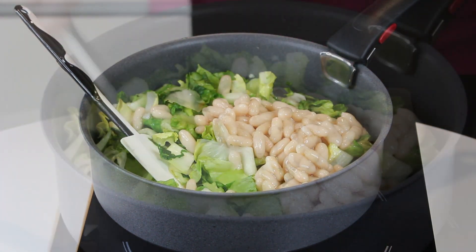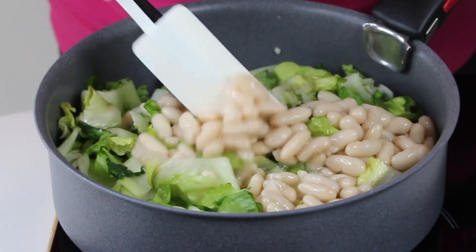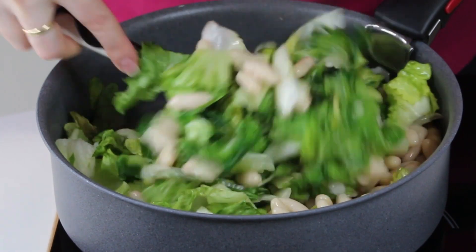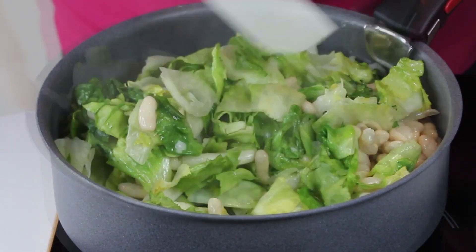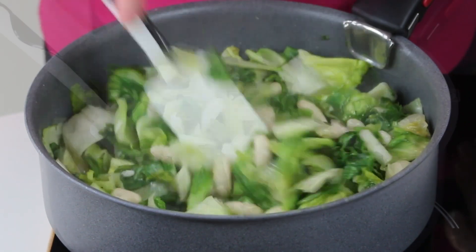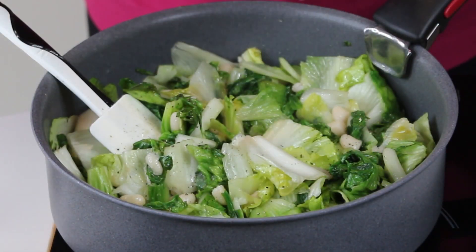Once the volume has reduced significantly and you've added it all, then you add your beans and mix everything together. It's very simple.